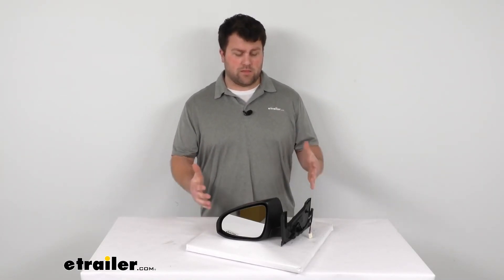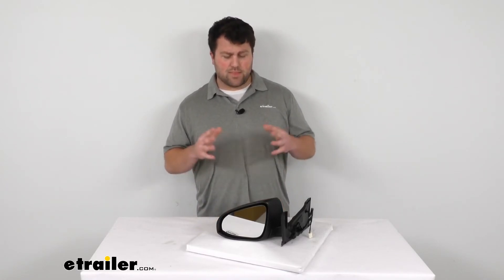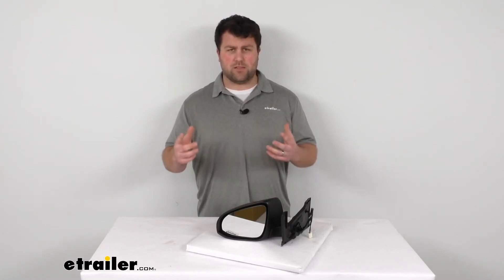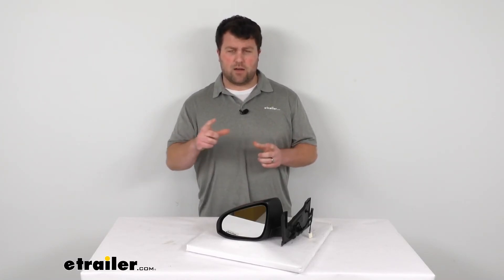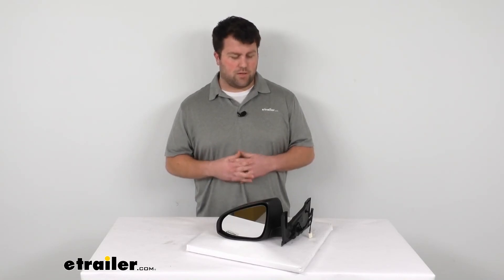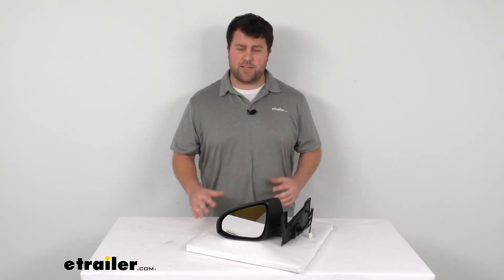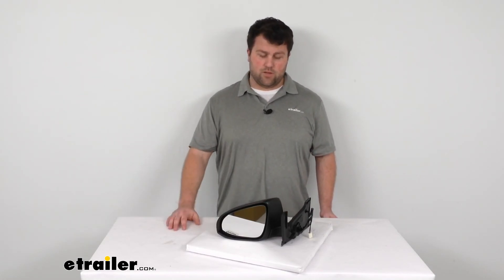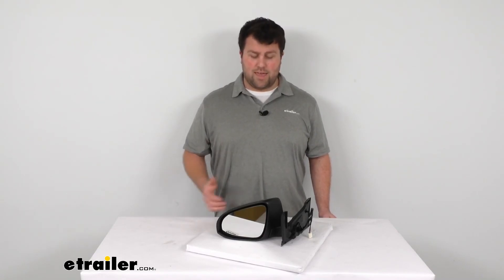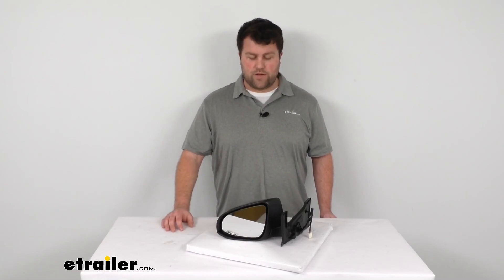Overall, I think this is going to be a great option for you. Just make sure it is the correct model for your vehicle, as there are several different makes and models within the vehicle range. But as long as it is, it's very easy to install, it'll finish off the look so your car looks complete again, and it's going to give you the safety and functionality of having that driver's side mirror back.